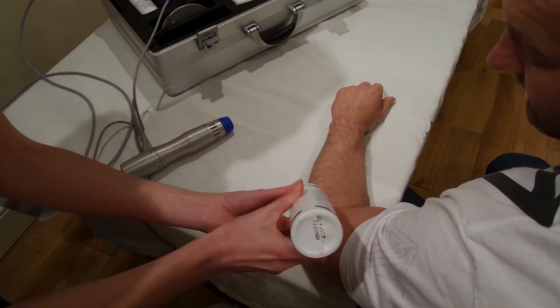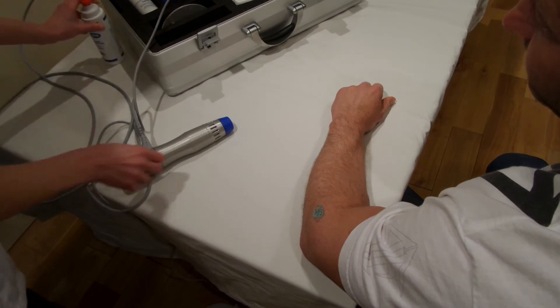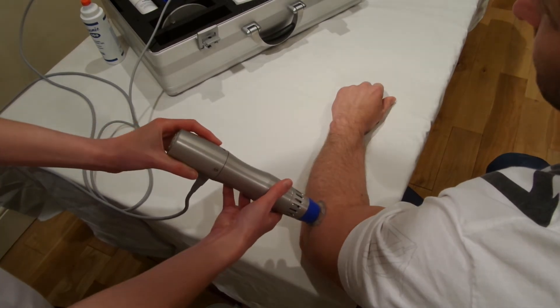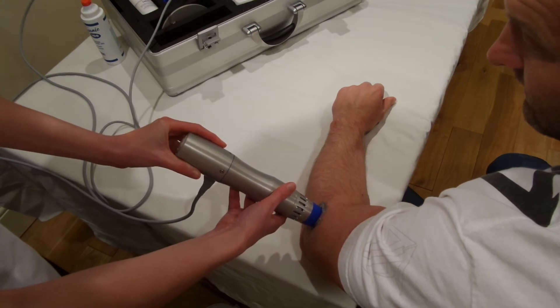We'll start by applying some gel to the elbow. This will be a single spot treatment to the lateral epicondyle of the elbow. This can be an extremely tender area to treat, so don't be surprised if your patient jumps and moves out of the way.